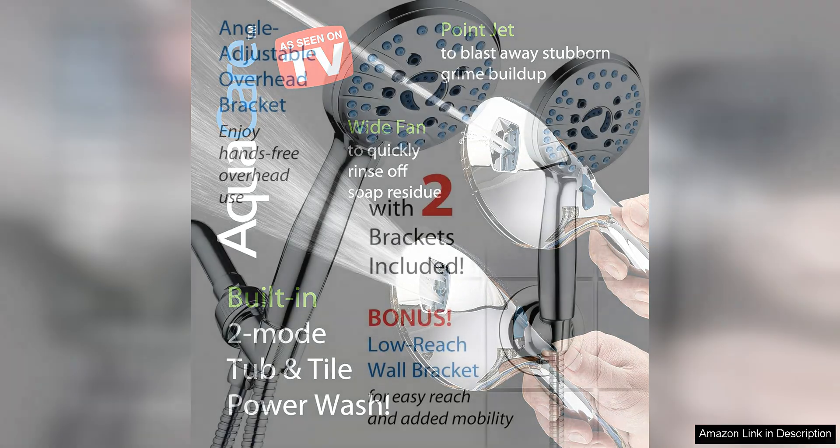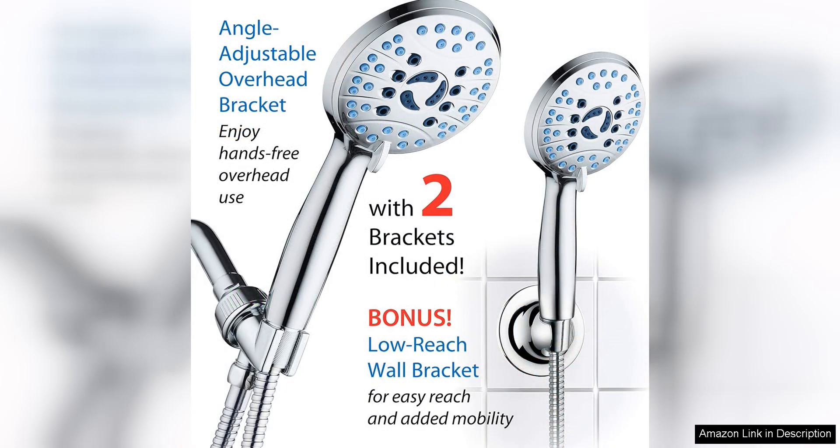The durable construction ensures that this shower head will last for years to come. Overall, the AquaCare High Pressure 8-Mode Handheld Shower Head is a top-quality product that delivers a luxurious shower experience.